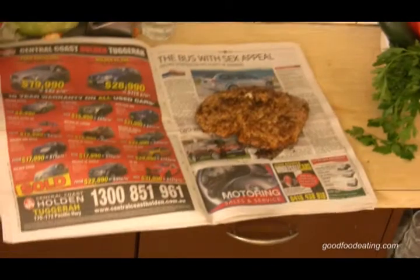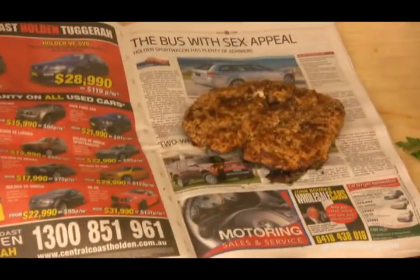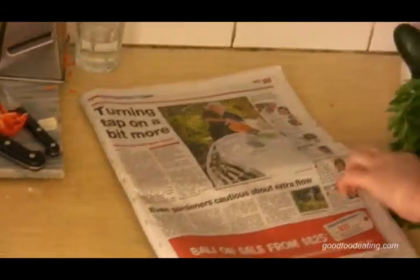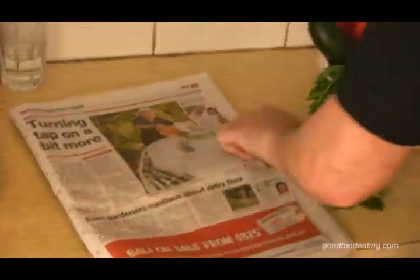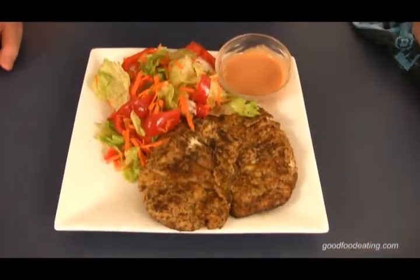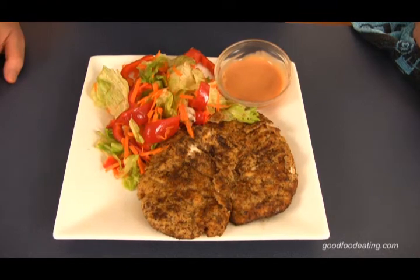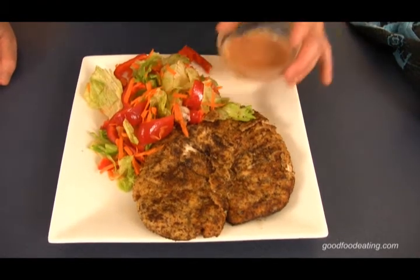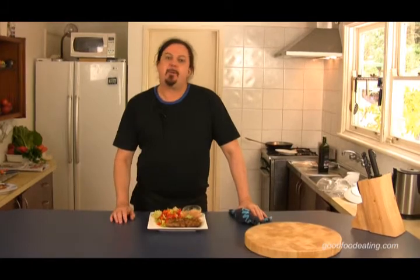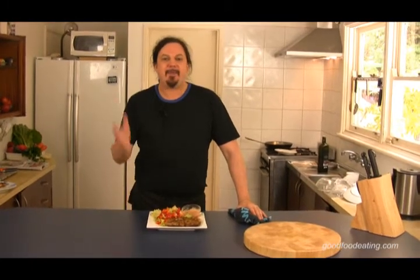Put that on there just to drain it off. Just make sure you don't do it on the sports section — oh, you're going to be in trouble! Give that a pat — that gets the oil out. And now we're ready to serve. I've just served it up. I'm going to have some salad with the schnitzel and a little bit of my mayonnaise with tomato sauce in it. See you later — it's Paul from the inside the patio kitchen. I hope I catch up soon. I'm going to eat lunch. See ya.